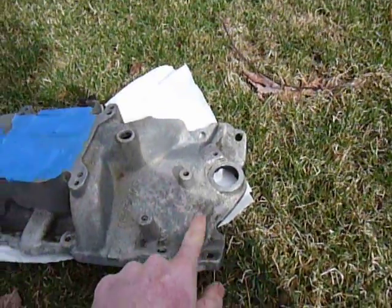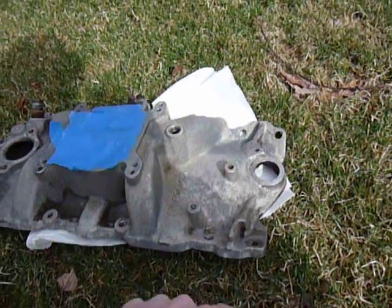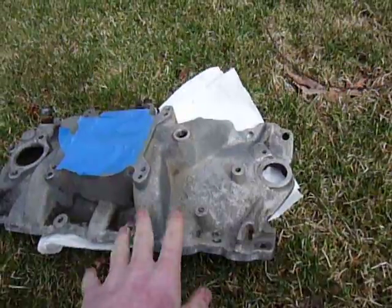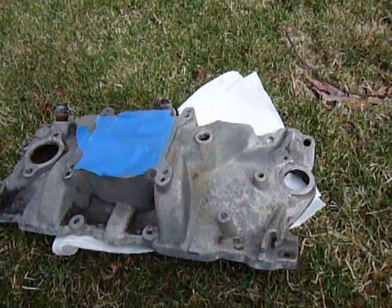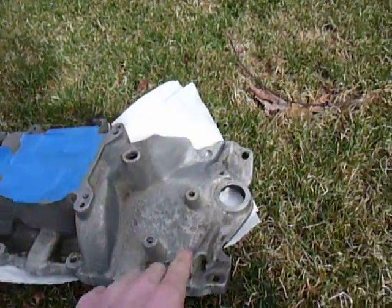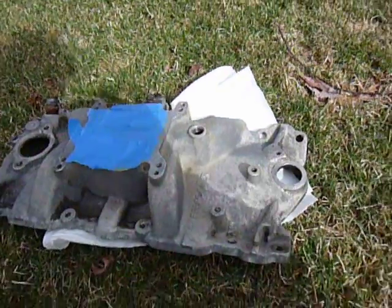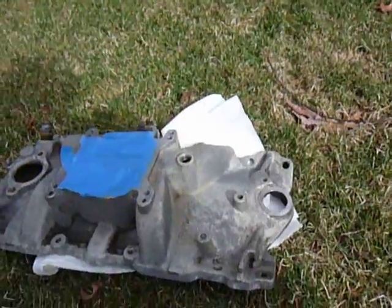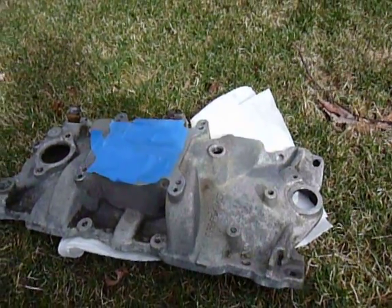All these surfaces are going to be gasketed, so any etching that might occur, which would be very, very minimal if at all, on the machine surfaces, it would be perfectly fine to use this without tape, which is what I'm going to do.